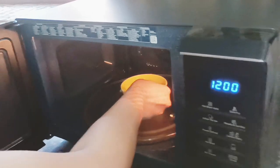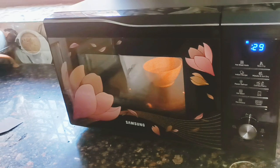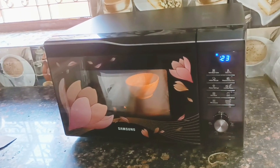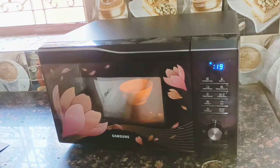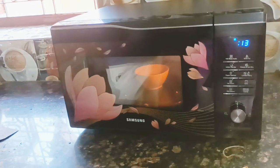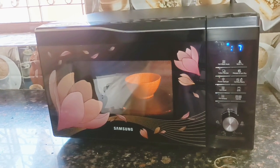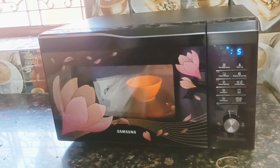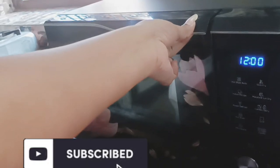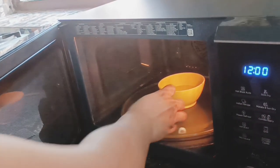Press the start button to start the microwave by setting the timer to one minute. Now you have to observe two things to make sure your microwave oven is working or not. First, observe that the microwave runs for the full minute, and check whether the turntable is rotating inside while it is running. Second, after it runs for one minute, the microwave automatically stops.